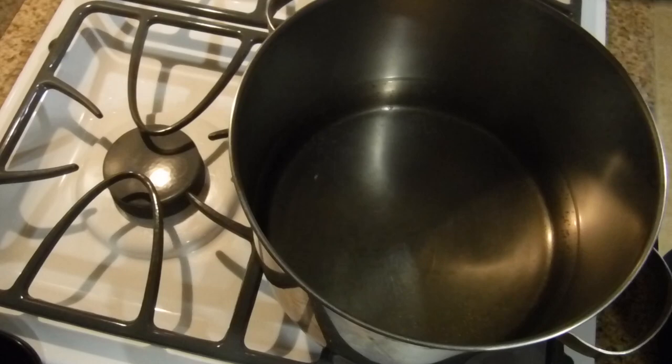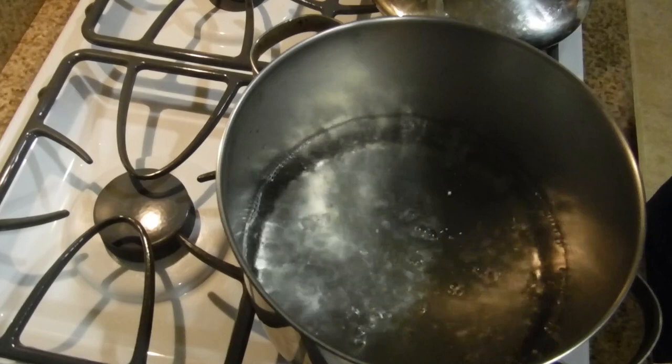It seems like watching the pot is never going to make it boil. So what I decided to do is put the lid on top of it to make it boil a little faster. The water is boiling now — we're putting in the pasta.